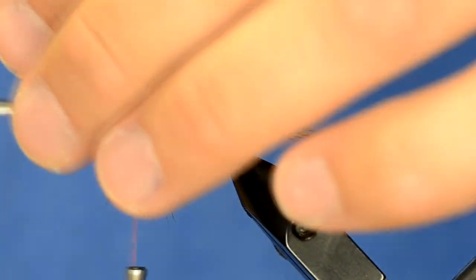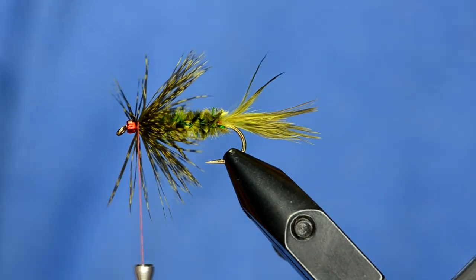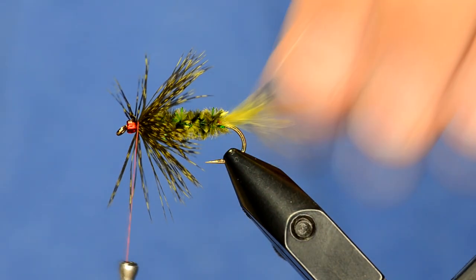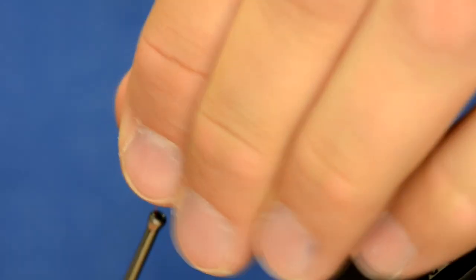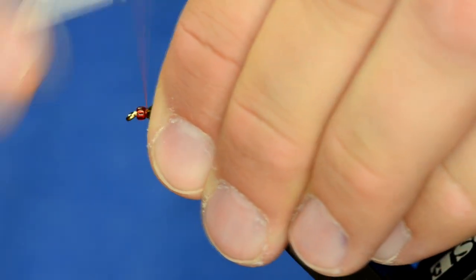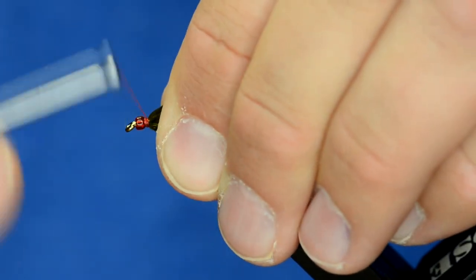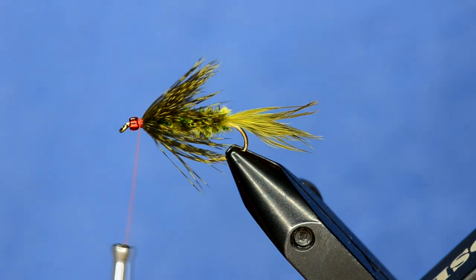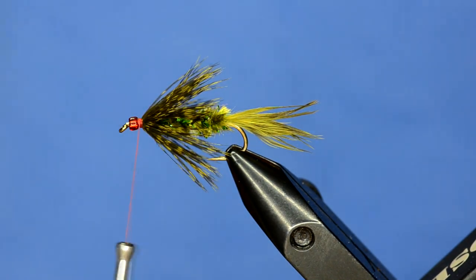It's really important up here by the head to use really minimal wraps so you can make a really small head. If you have a little bit of thread buildup behind the bead, that's not a problem. This is one version of the fly I was shown in the shop — essentially all you do is whip finish and you've got an Olive Willy. That's the one some of those guys fish, but the ones I usually tie have an added element.